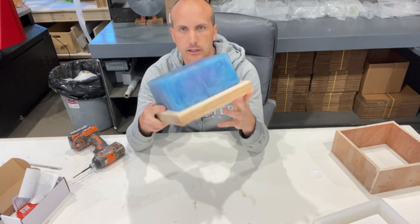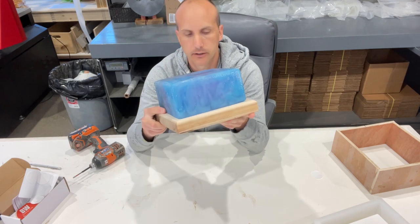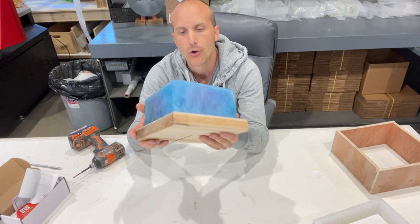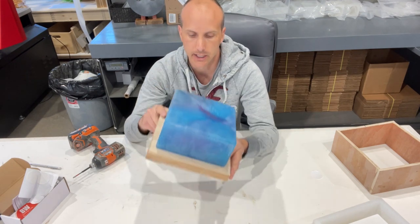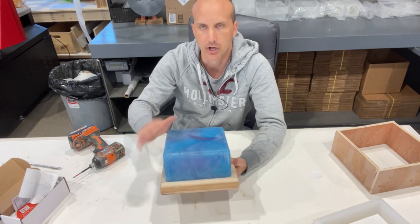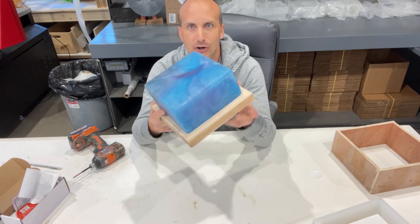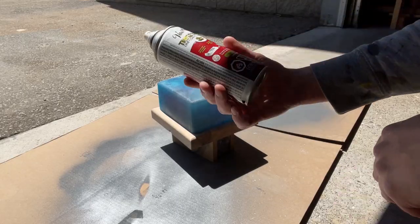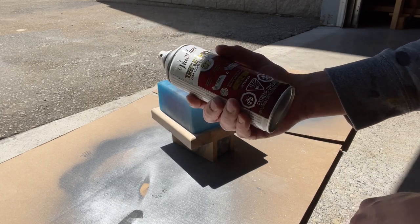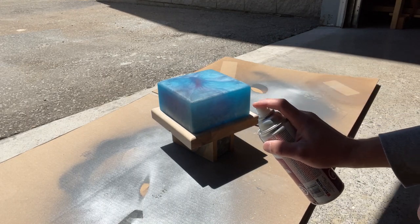I'm going to use a thick clear spray paint clear coat product. You could obviously use Rubio Monacoat, oil it, or do a resin top coat — basically just clear resin poured all over. I'm using a Varathane triple thick one-coat finish in a clear satin, so it's not going to be really really glossy but it'll obviously be glossier than it is right now. You'll probably want to do this in two or three coats, spraying lightly.